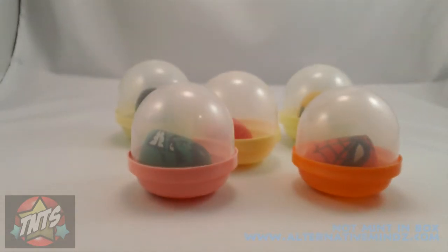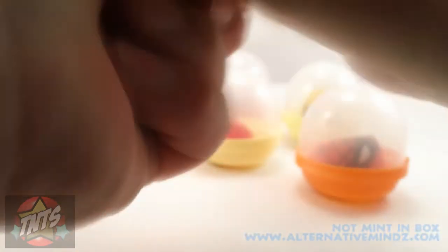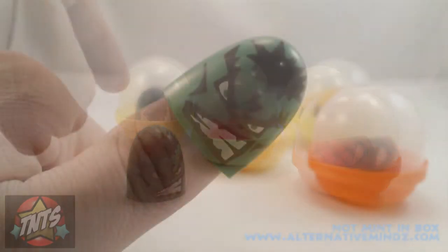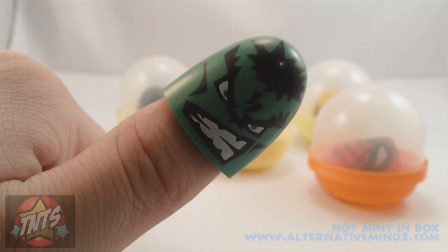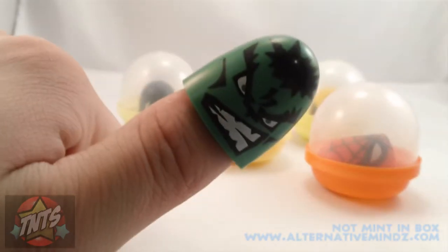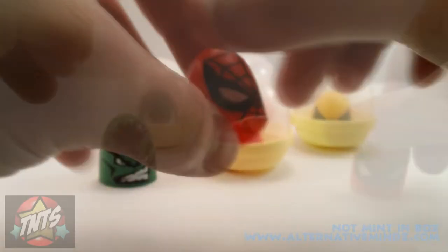One thing that's really amazing is the paint app on these things. These are not cheap and these are not knockoffs. Unfortunately I don't know what company made them, being that they're in a coin operating machine they don't really tell you. But these are much more of a brand name product — definitely not bootleg. They've got the official Marvel logo.